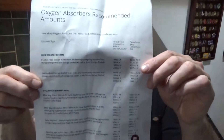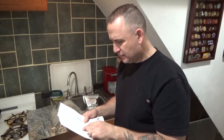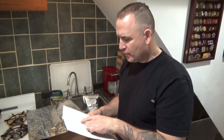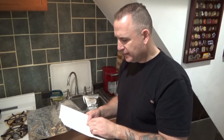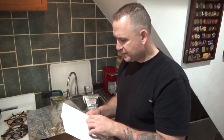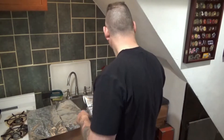For oxygen absorbers, if you google it you'll find a cheat sheet. For a five-gallon storage bucket: if you have wheat, flour, grain, or rice — less dense materials — you only need one 2,000 cc absorber. If you have beans, pasta, or denser materials, you need two, so that's 4,000 cc's total. I just throw two in there in case one fails.